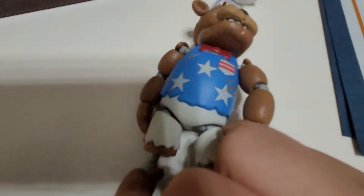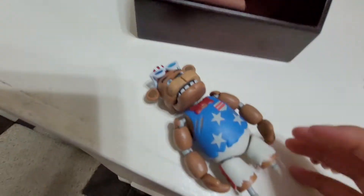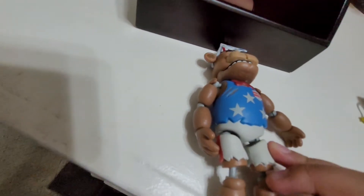No waist movement, which is fine by me — I don't really think this figure needs waist movement. But another nitpick: his leg is unleveled. His legs are not leveled at all — one leg is way longer than the other. It doesn't stop me from standing him up, but it's really annoying. I don't know why they did this — maybe it was a missed thing, or they ran out of a specific piece and had to use another one.